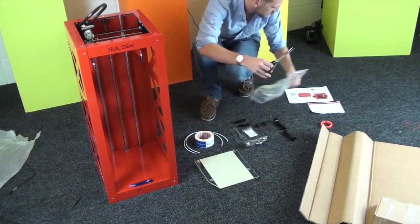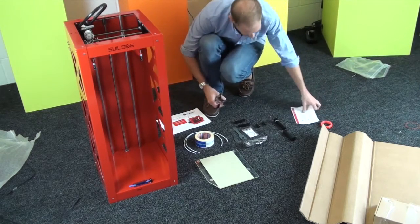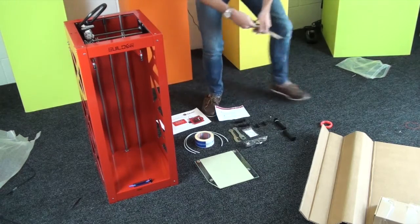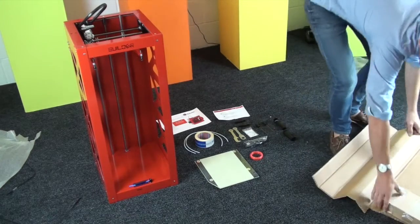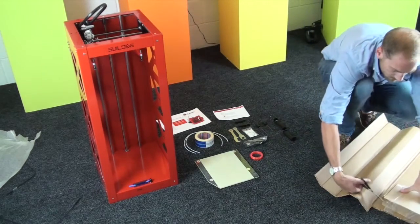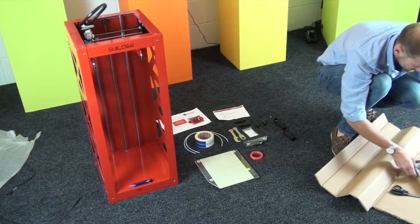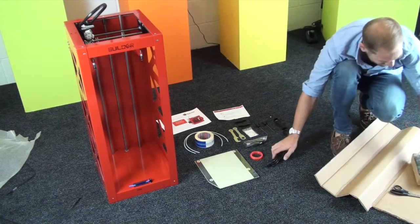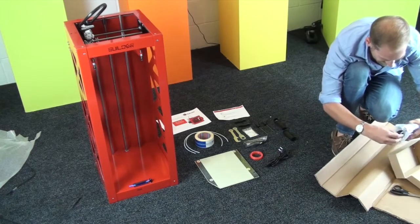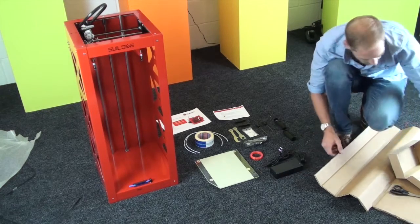There are also the two spool holders, which can be placed in multiple positions on the printer — on the side or on the back. And inside this small box, you've got the power adapter and the UK plug. That's everything that you get inside the box of a Big Builder 3D printer.